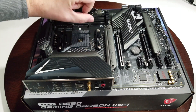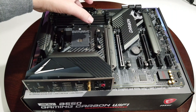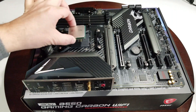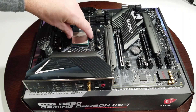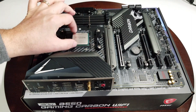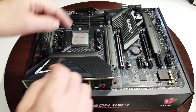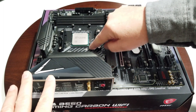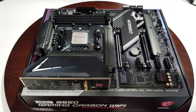Take the little lever, pull it out, and make sure it goes all the way up. Don't force it because that'll be bad. Take your CPU, line it up, and it will just pop right down. To secure it, push the lever back down under the little tab — there'll be a little bit of force, but not much. That's all there is to installing the CPU.